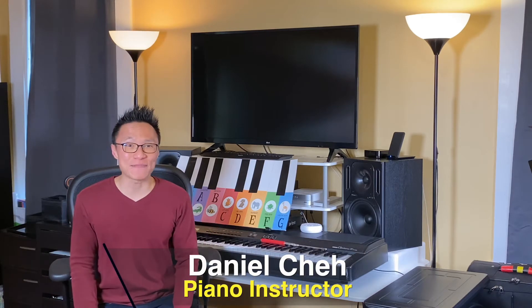Hello Puccini friends, Mr. Daniel back here again. Let's keep learning the left hand fingers, this time number four finger Gorilla Note G with Big Ben Chimes.